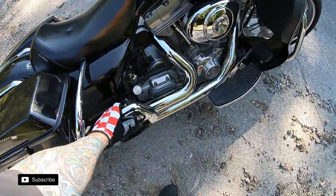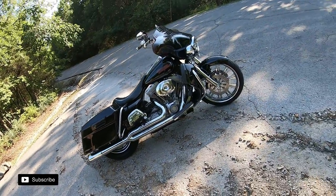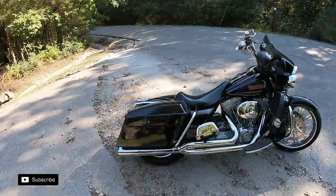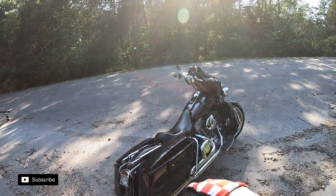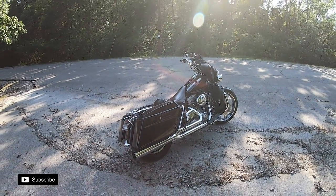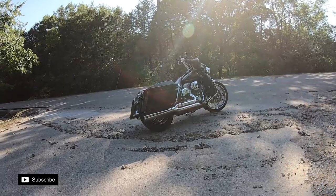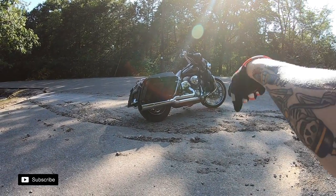Since my wife is really short, I had to get a mount to raise the passenger pegs or floorboards — about two and a half to three inches — because her feet were just dangling. When I ride solo I use the La Para bare bones; I kind of like the look of the bagger without a tour pack.